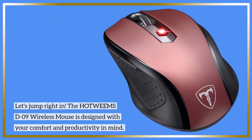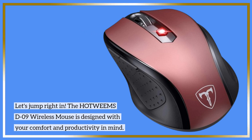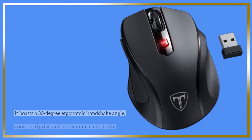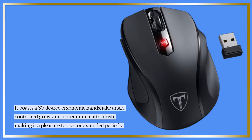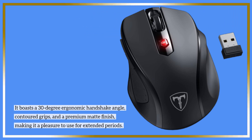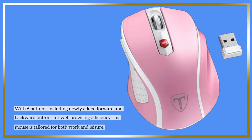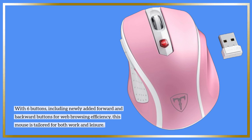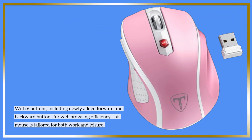The HOTWE-EMS-D09 wireless mouse is designed with your comfort and productivity in mind. It boasts a 30-degree ergonomic handshake angle, contoured grips, and a premium matte finish, making it a pleasure to use for extended periods. With six buttons, including newly added forward and backward buttons for web browsing efficiency, this mouse is tailored for both work and leisure.